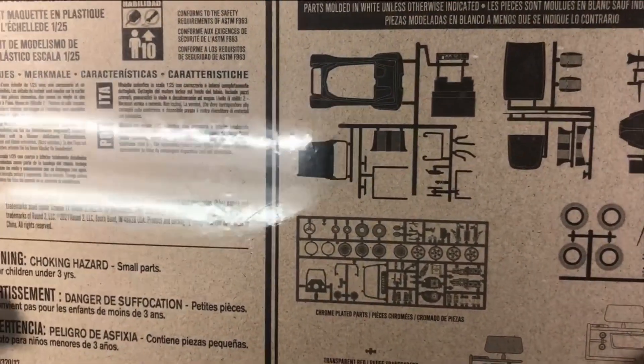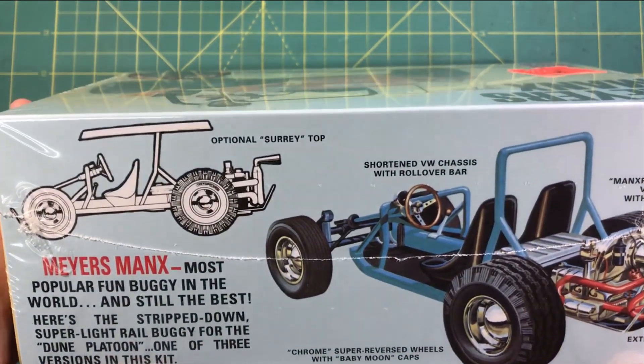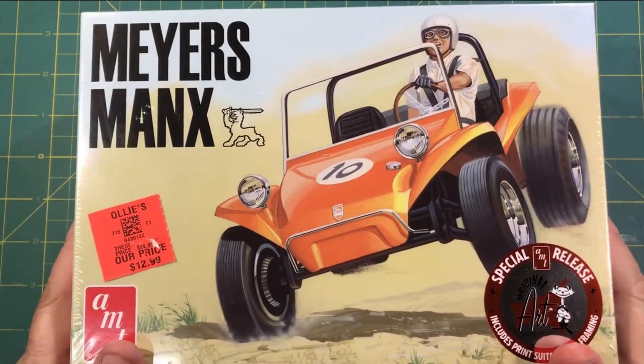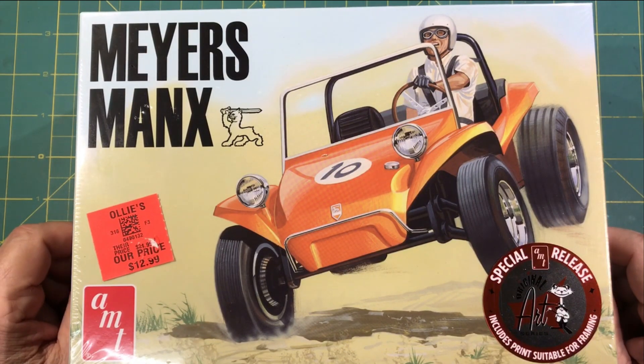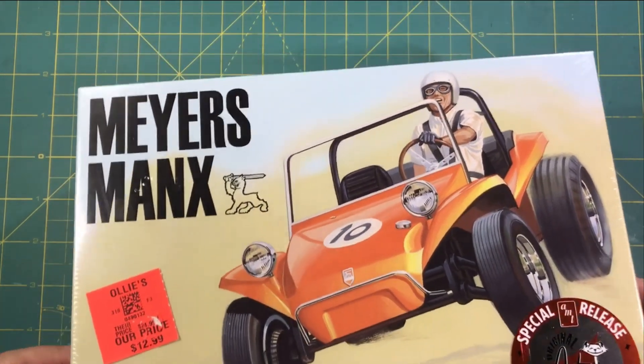This one comes with transparent orange windows and clear. So this is going to be fun, going to be cool again. I haven't seen this kit in a long time. I know it's been released once or twice, and it's one of those things where, like usual, I kept procrastinating until it was gone again. But now I got it. So Neil, again, thank you, buddy.